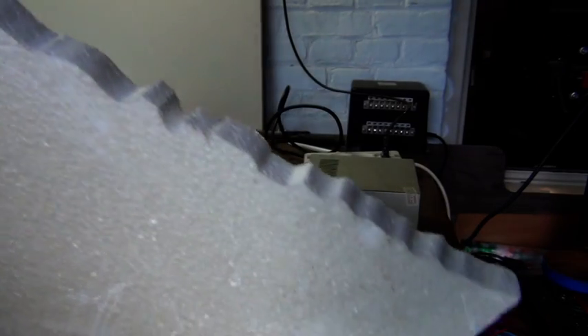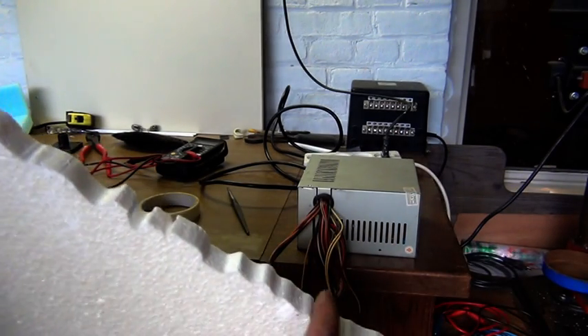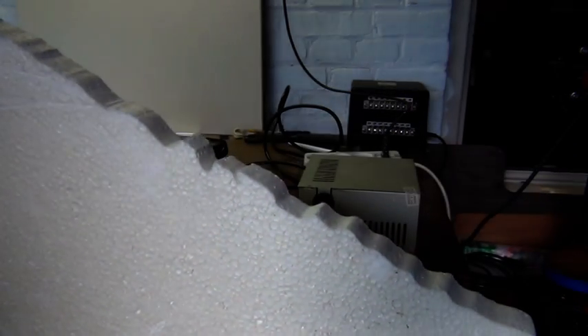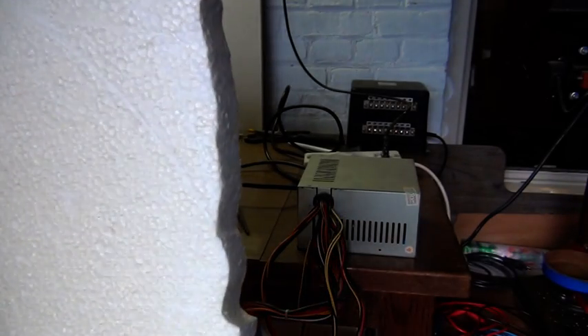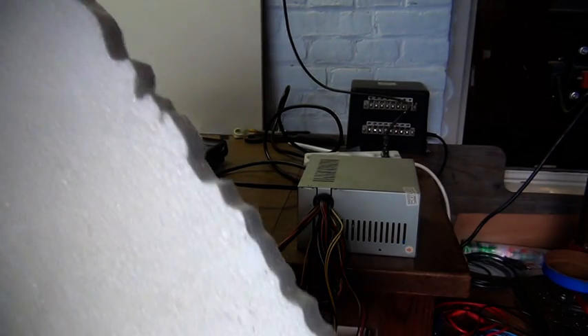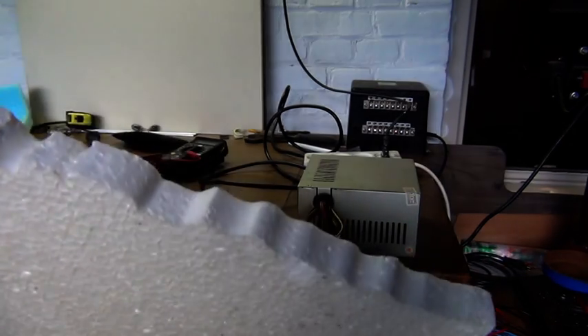This is just to show you the edge — it is very smooth. There is nothing coming off, no rubbish. It works far more faster than a hot knife or whatever you are using. So it is so easy that I can't imagine that you would use another device than a foam cutter if you have to cut foam. So this is the edge — very, very smooth.